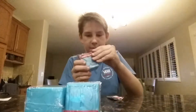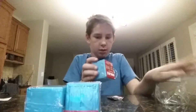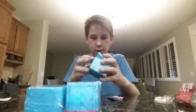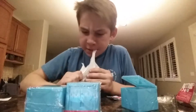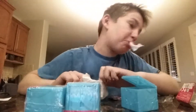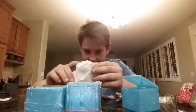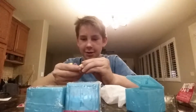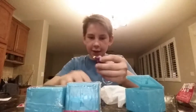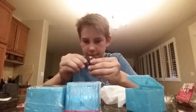Alright, second one, guys. Let's get into it. Second one. Let's see what it is. I didn't want to get this one. It's a motorcycle girl one. That's fine, though. She has a different type of body, but that's good. It's pretty cool.